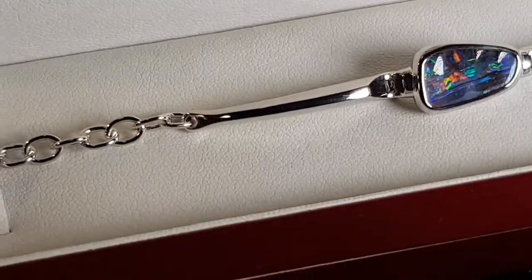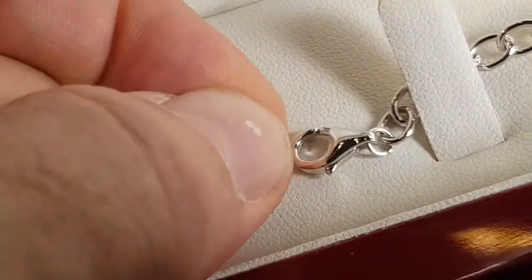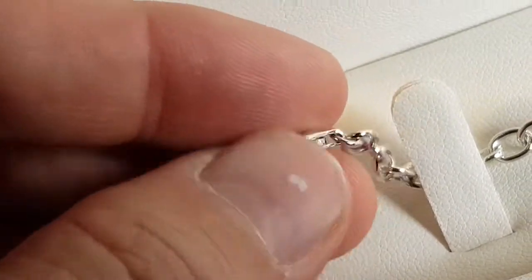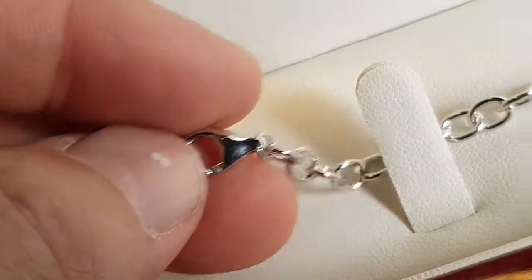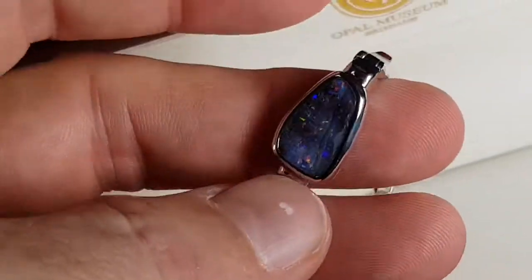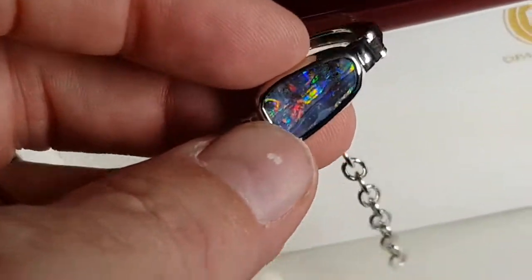Here we have a solid boulder opal bracelet set in sterling silver. We have our little logo stamped on the clasp — one two five on one side and a little logo on the other side. Nice thick chain and it's adjustable so that it will fit nearly everyone's wrist, and most importantly it'll hold in place so that it doesn't rotate around, so it almost behaves like a watch.